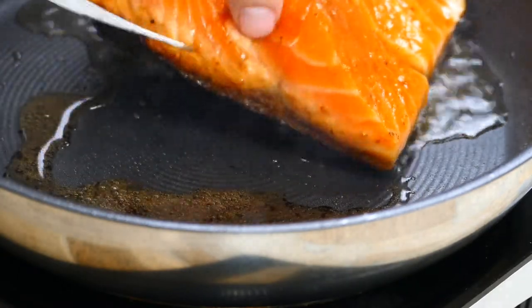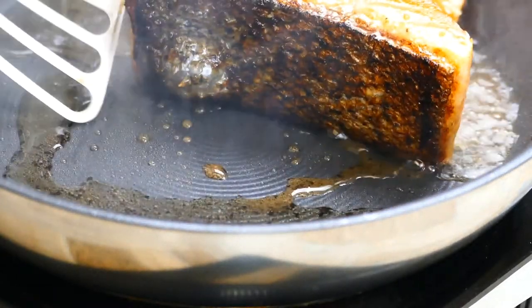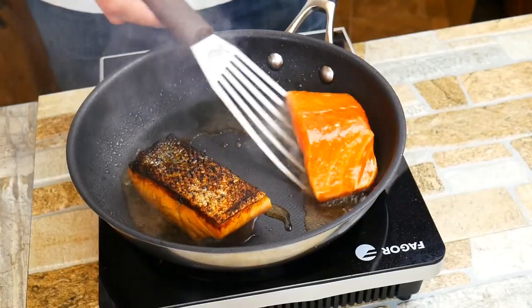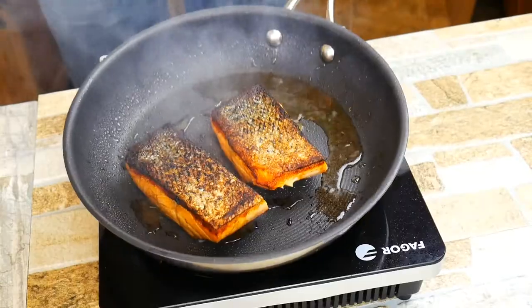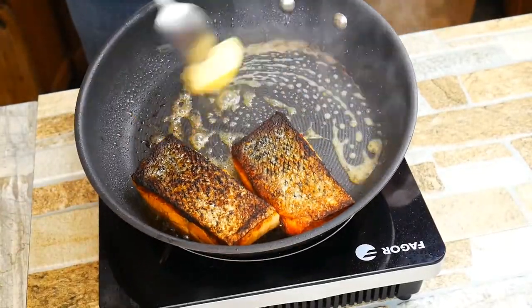See right there how you can see it starting to come up the side. You don't want to let it come up too far because if it does, the skin's going to be burnt. We don't want to overcook our salmon. Whenever we pull it off the heat, we have to remember there's carryover cooking — it's still going to cook a little bit. So we want to pull it off when it's just a little bit under, and then it'll be perfect by the time you're sitting at the table eating it.